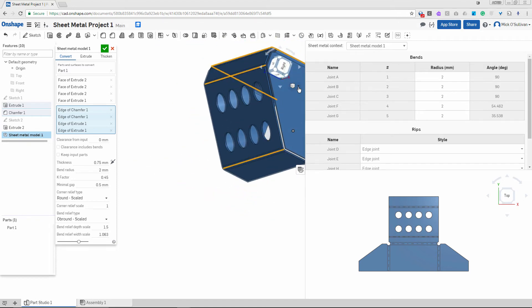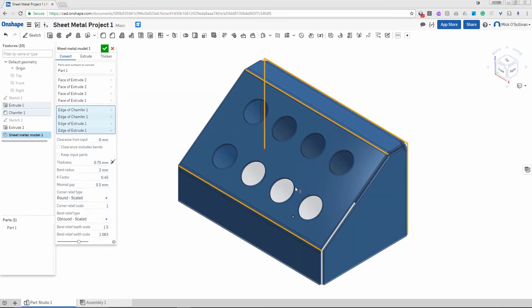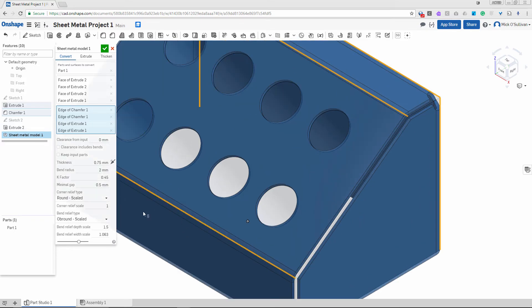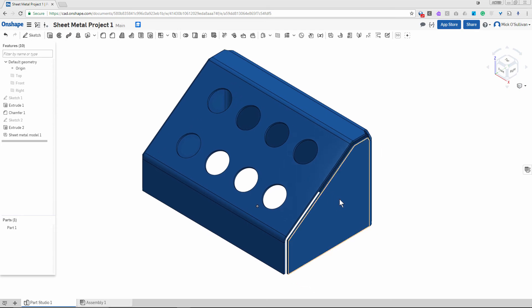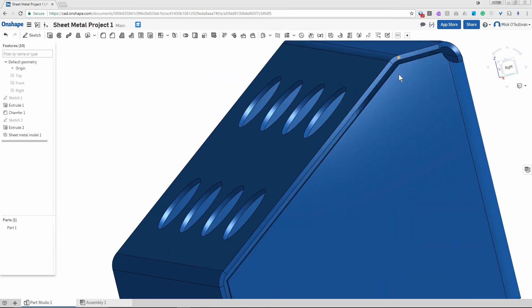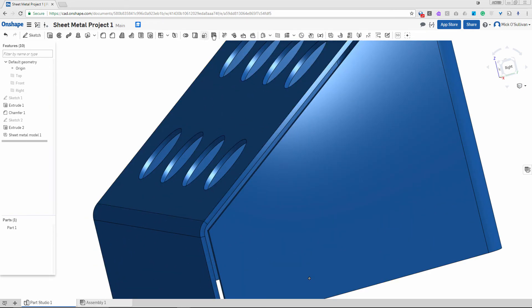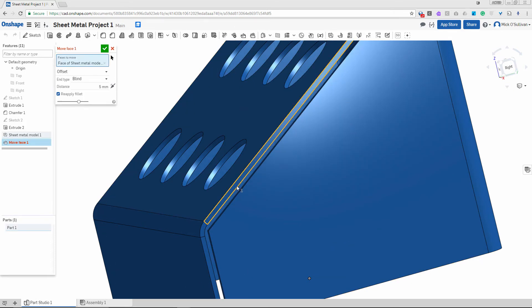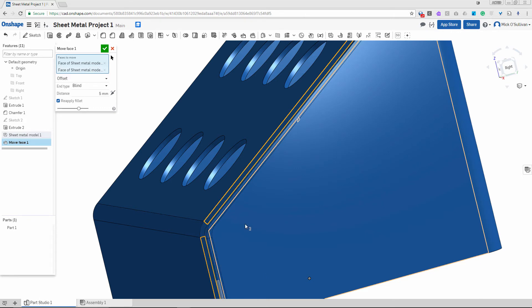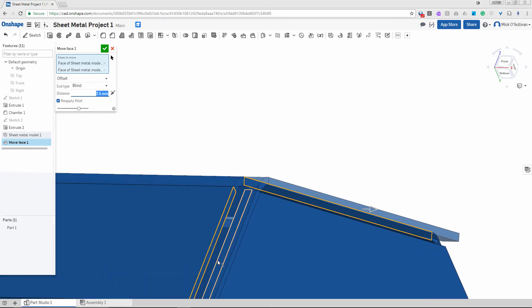I'll get back into a good view and shut that down for a bit. We need to put some other little features on there — a little tab so we can weld it together. I'm going to do that by moving a face. Move that face and that face — see how they popped out. I'm going to bring them out 2.5mm so they come out further, and tick that.